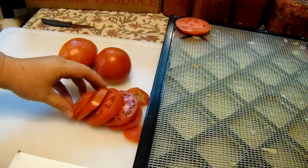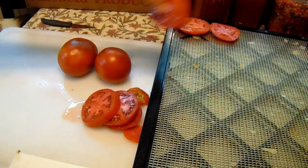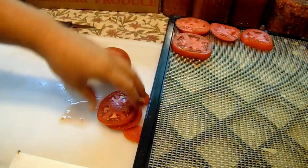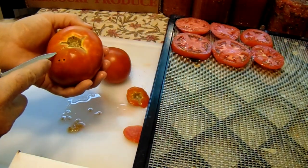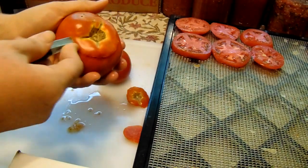I also have a dehydrating video on how I make my tomato powder, so you can go check that out — it's on the playlists. It's pretty simple, a lot like how I make my onion powder. I just put it in there and turn on the blender.